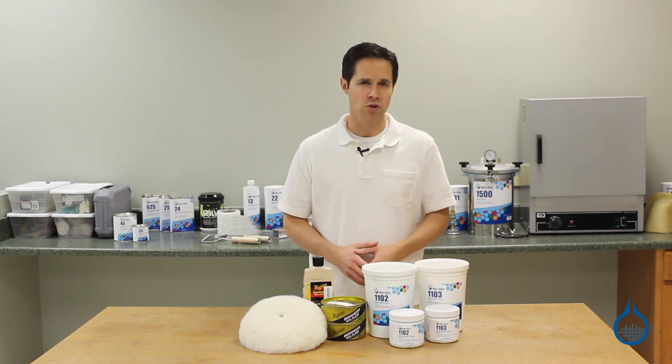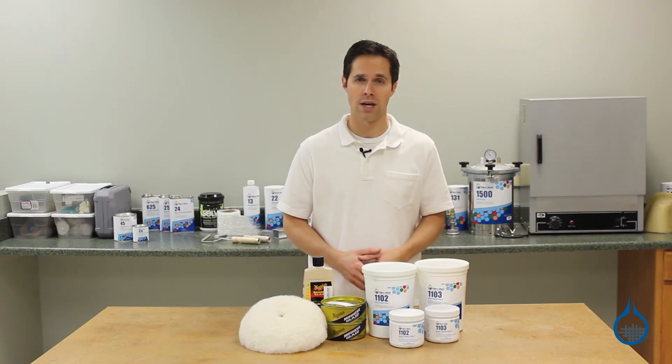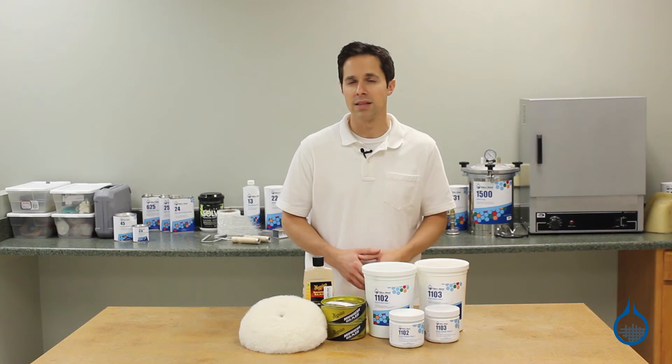Secondly, an improved surface finish means an extended working life for your finished part or mold. Sanding and polishing produces a smoother surface, virtually eliminating small areas where particles or moisture can get into the laminate and begin to eat away at layers within.